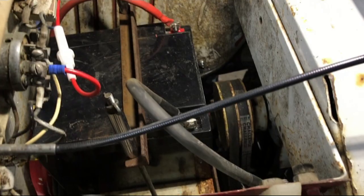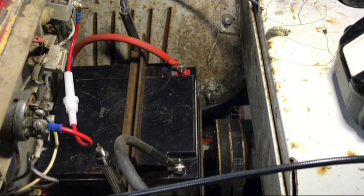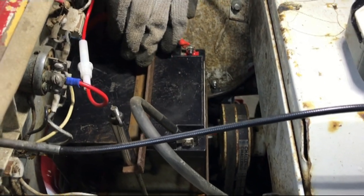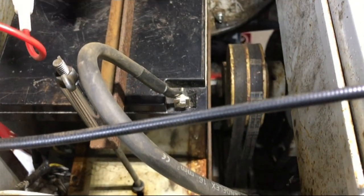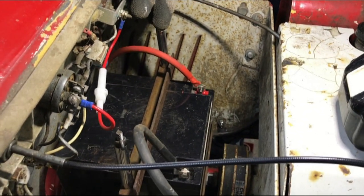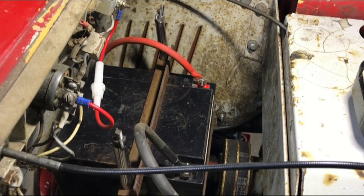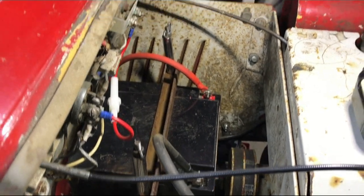We've skipped forward quite a bit because we're running out of time. As you can see we got the battery tray in, new battery made up, new leads all in there. For the tie-down we actually reused the bit of angle iron that was taken off the battery tray, with some basic tie-downs and spacers because the thread didn't go down far enough. That leaves the last bit of investigating we wanted to do on the electrical side today — the rectifier.